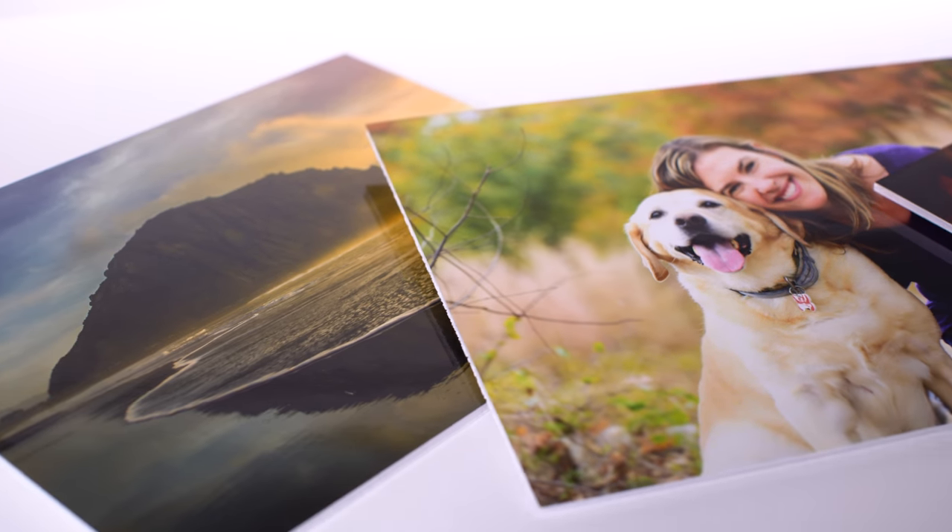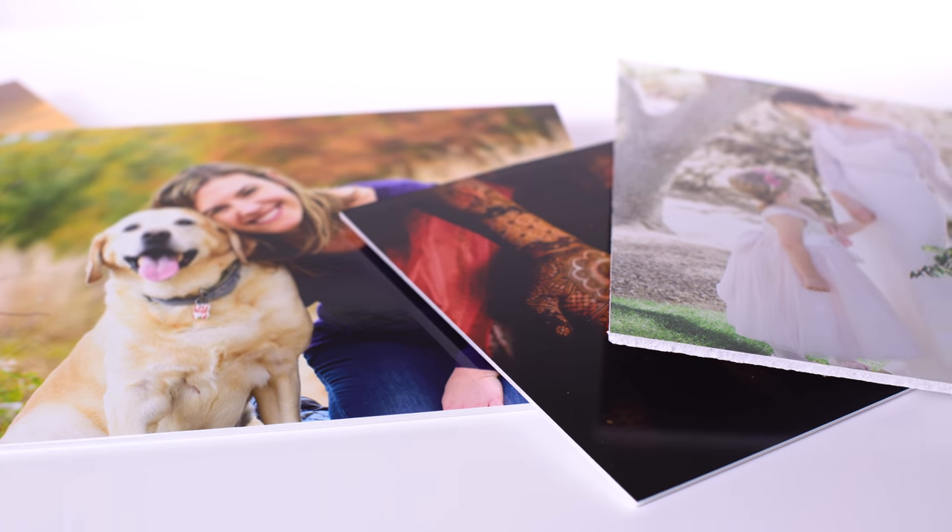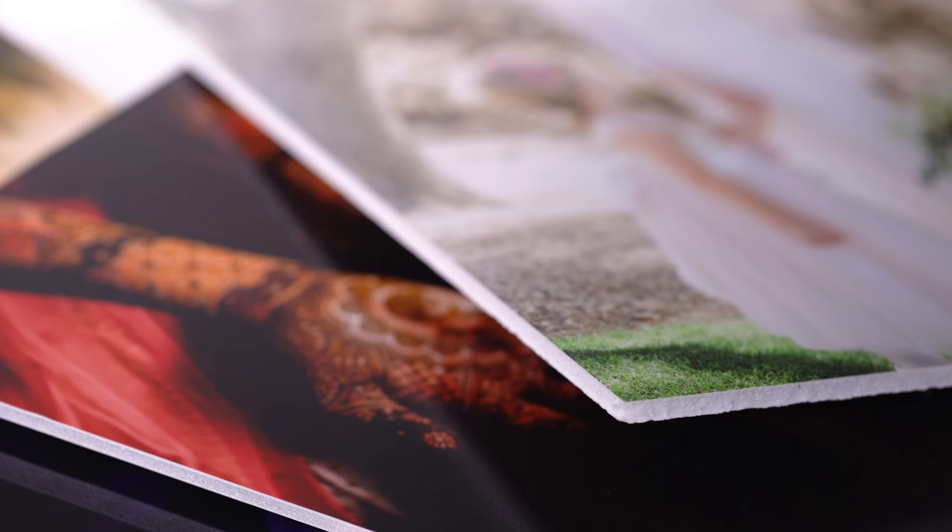Foam core mounted prints above 11x14 inches have a natural bow to them, making them another great choice for framing as opposed to standalone display.